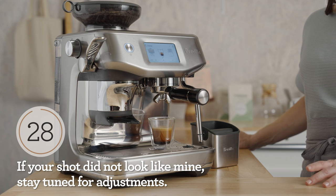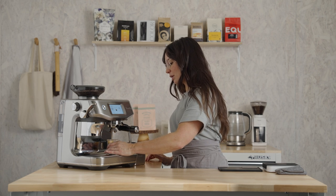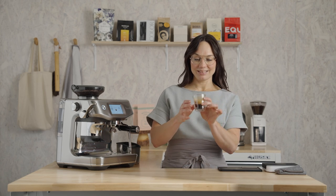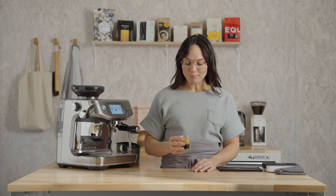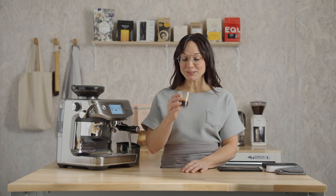We are just under 10 seconds from a delicious shot of espresso. Give it a little spin — look at that crema, it's looking delicious. Brown caramelized sugar — so good. A little bit of that toasted hazelnut. It's delicious.